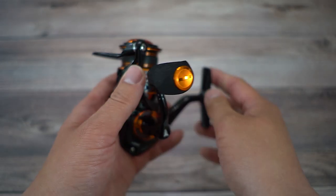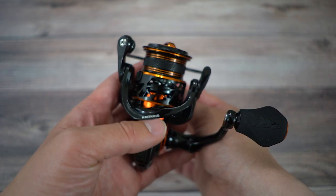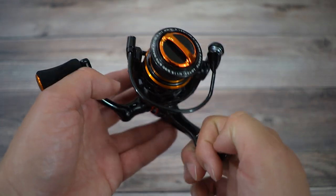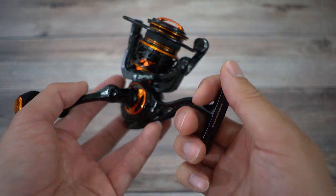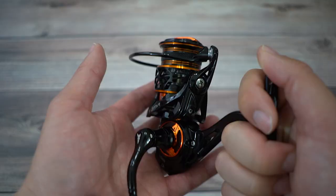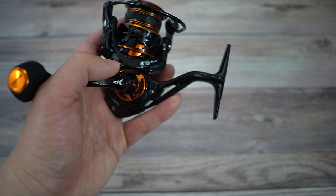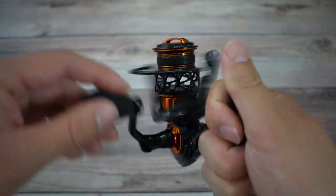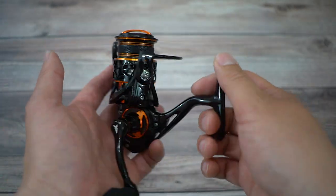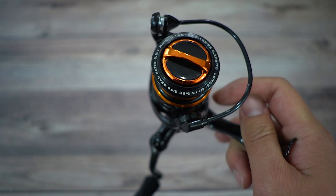Before we jump into the specs, let me move this around one more time. There's so much orange and black on this — it's really beautiful, very similar to the BFS reel. I wish I had gotten the spinning rod version of the Zephyr because they do have spinning rods, but it's only sold on AliExpress right now. It would match up really well with this. Maybe I'll try the Daiwa Preso — we'll see. What rod would you guys pair with this Zephyr SFS reel?